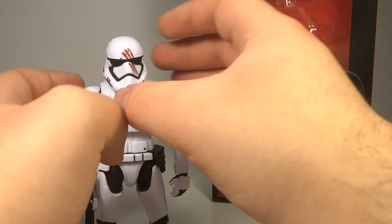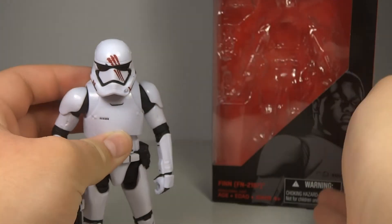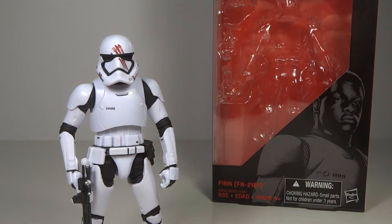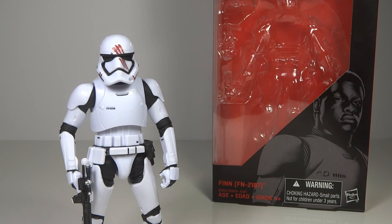It's a really excellent figure and I would highly recommend it. Even if you already have the Stormtrooper and the Finn figure, I would still recommend it because they re-sculpted it so much that it comes across very differently, and that is extremely helpful in a collection to have figures that are quite distinct and not just repaints. That's my video review of the Star Wars The Black Series FN-2187. Thanks so much for watching.